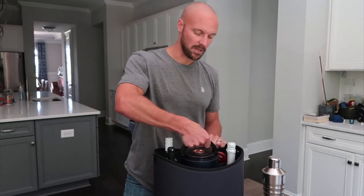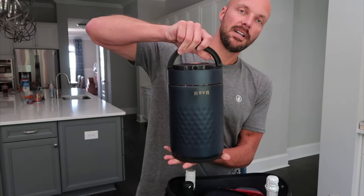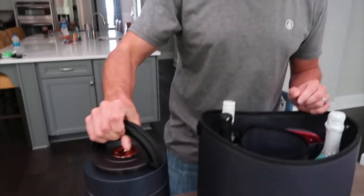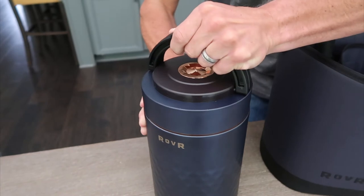The other thing that's really nice about it is it has two handles. The design is really, really cool on it. It also has a nice rubber bottom to it, so when you put it down on surfaces you're not really worried about scratching the surface.